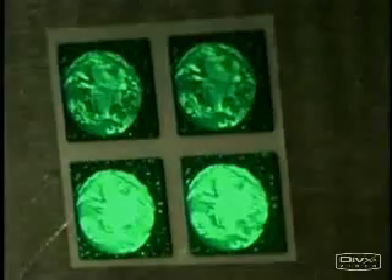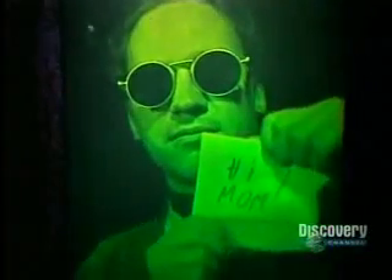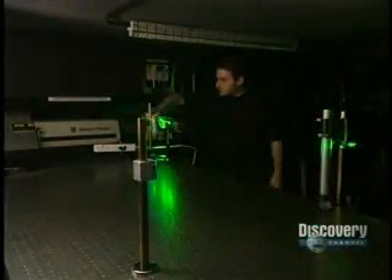Holograms aren't just beautiful and fascinating — they have a certain high-tech mystique about them. Stay tuned to have the mystery revealed. Holograms are simply layered variations of an image, each one causing light to reflect in a different way. A hologram is a three-dimensional photograph produced by the interference of two laser beams.